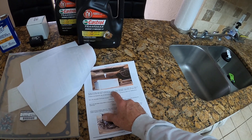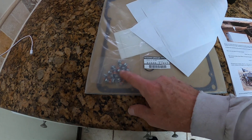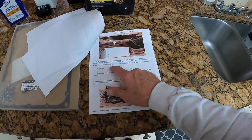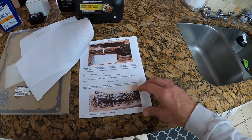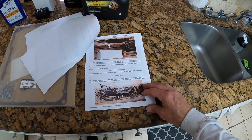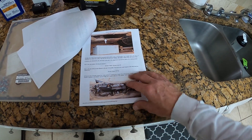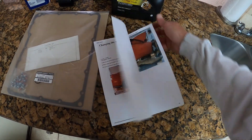The guide says undo all 18 bolts which hold the transmission pan in place. These are the 18 bolts to replace, so we're putting brand new ones back on. He talks about undoing the oil cooler pipe brackets, removing the pan, and cleaning up the pan and magnet. He recommends using lint-free cloths in the cleaning process — I'm not sure I have any of those, so I'll just use clean microfiber cloths.